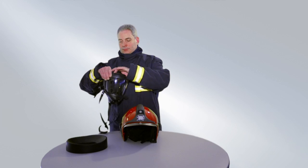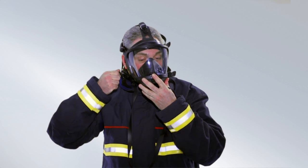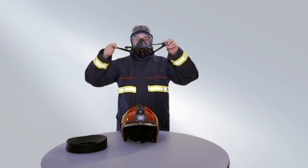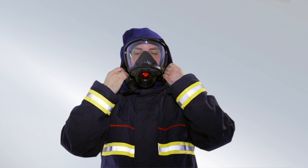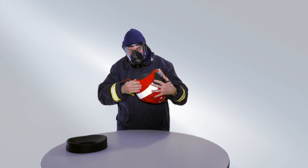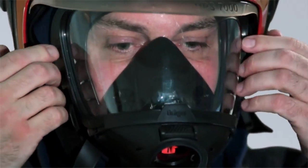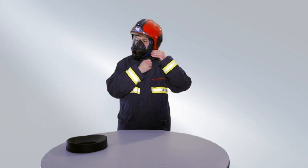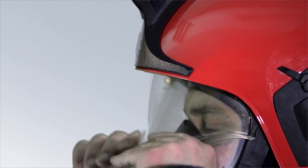Loosen the straps of the mask. Put on the mask and pull the straps tight. Check that there are no leaks. Put on the flash hood and smooth it down. Widen the head carrier ring and put the helmet on. Close the chin strap and adjust the head carrier ring so that the helmet sits firmly.